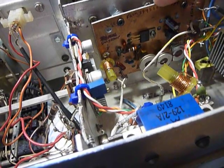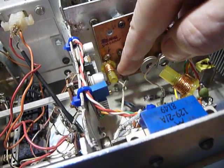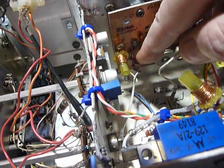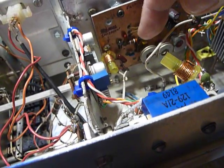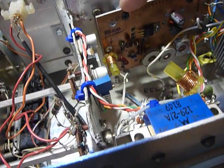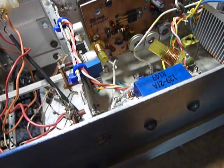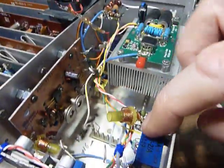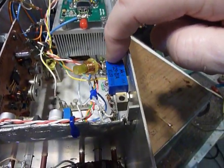I found two images, both close to the operating frequency within about four megahertz. So I made two traps: 11 turns of wire on a quarter-inch form and a 10 picofarad capacitor in series, put right across the input to this amplifier. You just tune out the image.